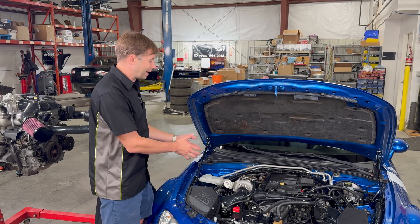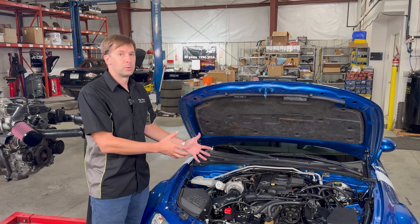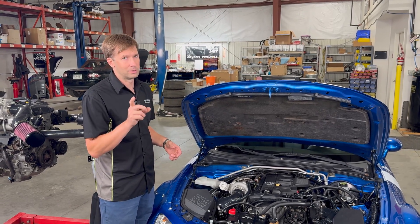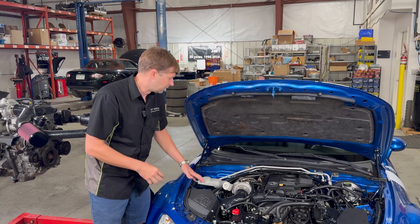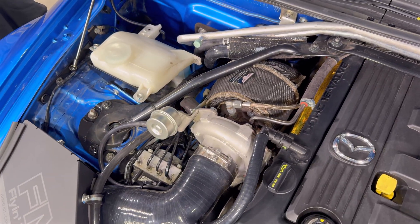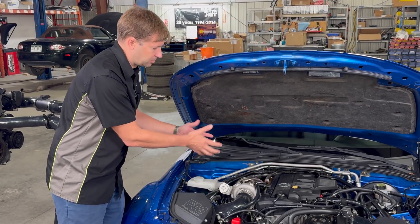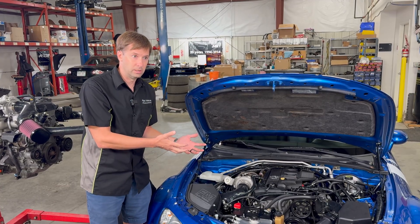The first thing to talk about is where we put the turbo and why. You can see we put the turbo right up here. We had to put it there because we retained the stock primary catalytic converter — it is illegal to delete any catalytic converter on any street car anywhere that you live. Since it had to go up top, we needed to figure out exactly where to put it, making sure we had plenty of room for good exhaust flow out of the outlet, good flow into the intake, and clearance on the brake lines and valve cover.